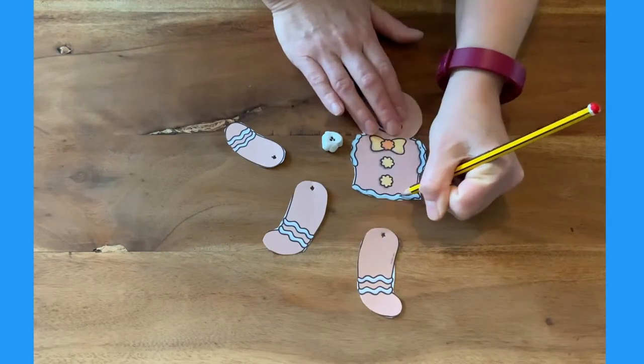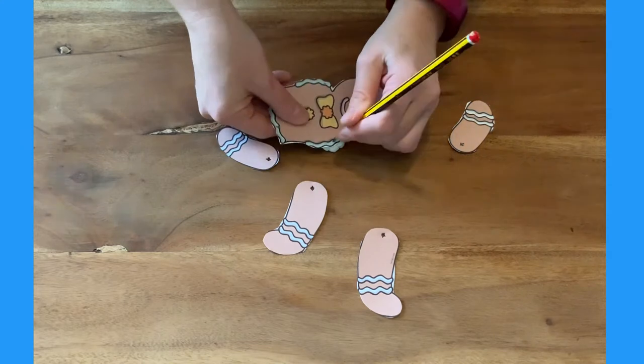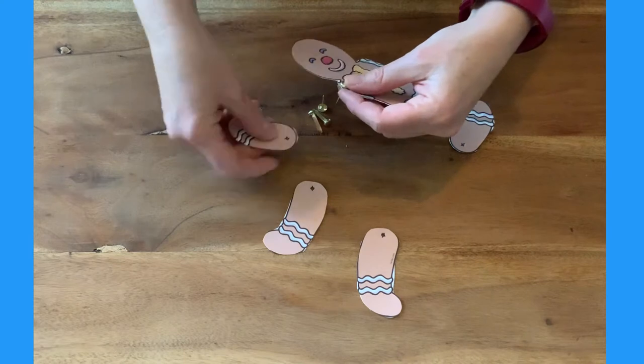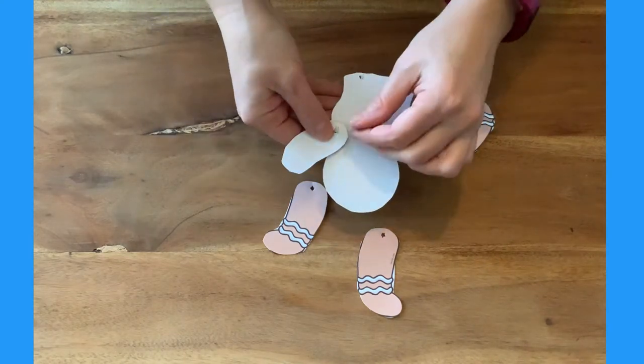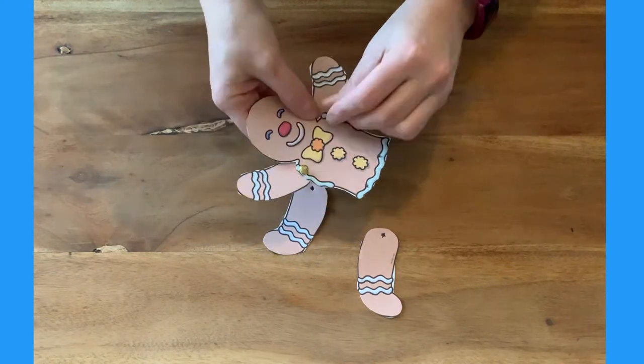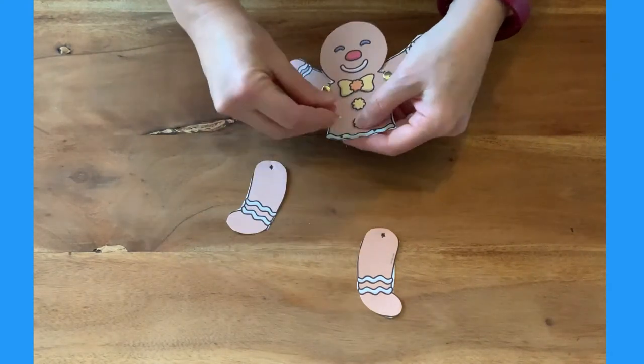Now make holes where the arms and legs will attach to the body. Next, put a split pin through the hole in the front of the body, then put the split pin through the hole in the arm, and open up the split pin at the back. Repeat for the other arm and also the legs.